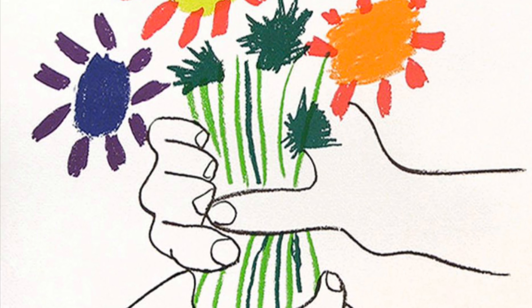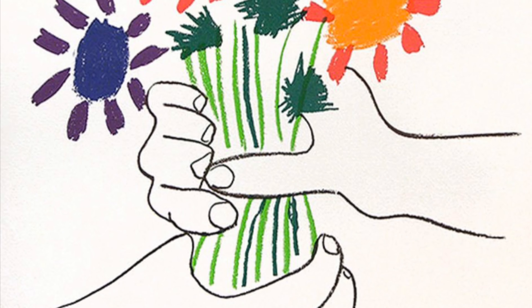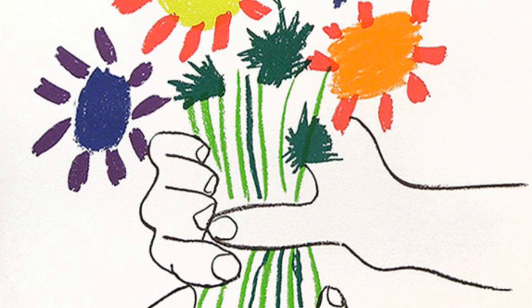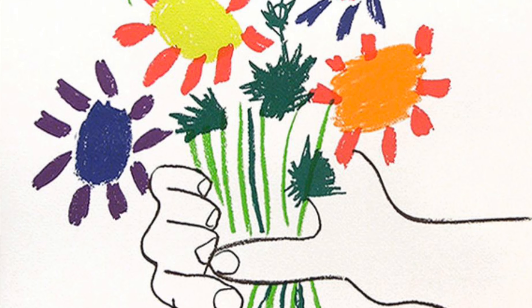This bouquet of flowers by Pablo Picasso is formally known as the Bouquet of Peace. It has other names such as Hand with Flowers and Hands with Bouquet, among others. Picasso was known for his style with flowers and he chose to keep it simple.